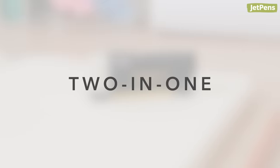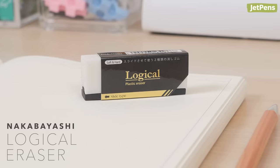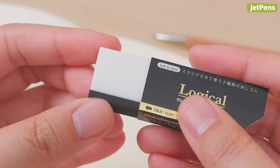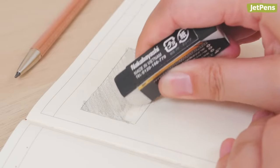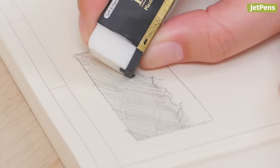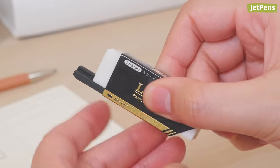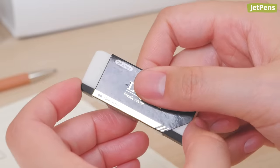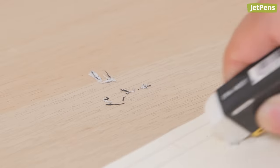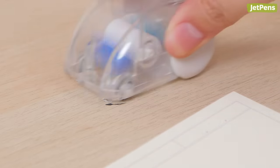2-in-1. The Nakabayashi Logical Eraser is actually two erasers in one. The larger white section is softer and geared towards erasing large areas with a light touch. The narrow black section is firmer, designed for removing small mistakes. Slide the bottom forwards for precise erasing, then back in the other direction when you want to use the larger eraser. Both sections are made of dust-gathering polymer, so the shavings clump up for easy cleaning.